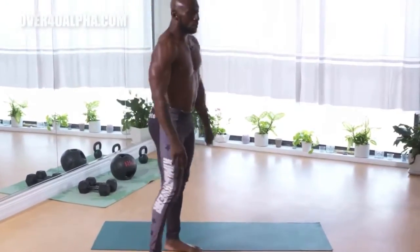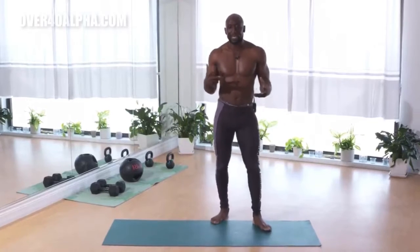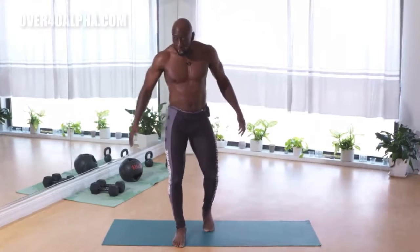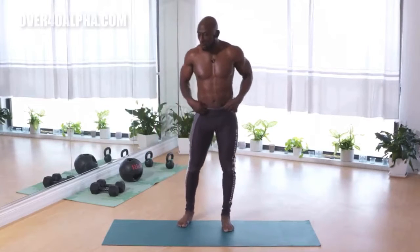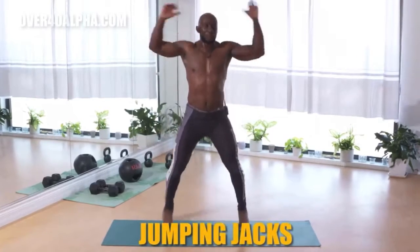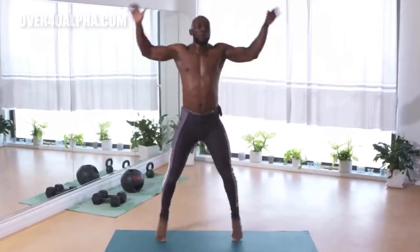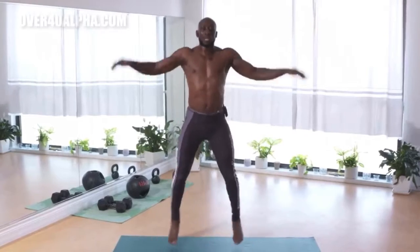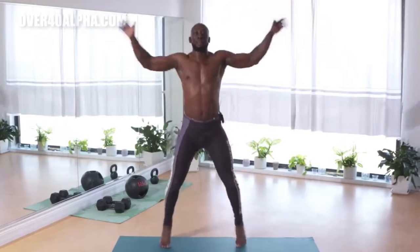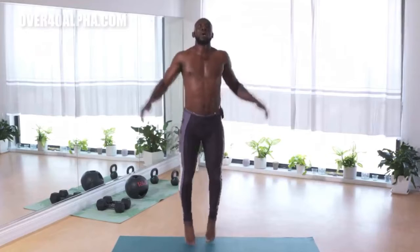Next exercise are jumping jacks. We're coming back up to do some more cardio, because again, here we want to burn fat. We also want to build muscle too. So upper body push-ups — building strength and muscle. Lower body lunge — building strength and muscle. But we also want to burn fat, so we're going to do jumping jacks here. Keep your body nice and tall, on the balls of your feet. Keep breathing. You're doing amazing. Let's go. Good work.